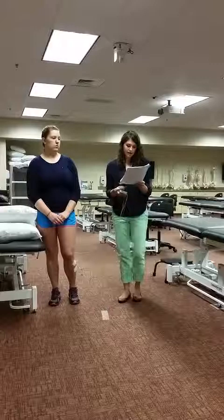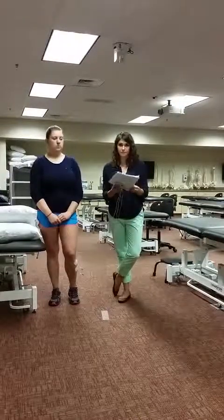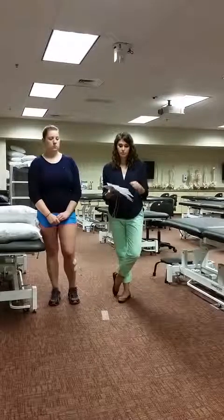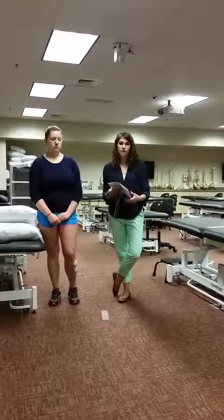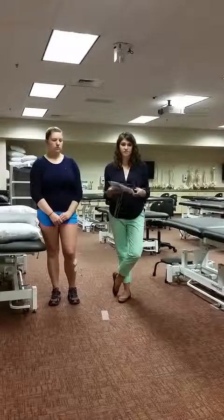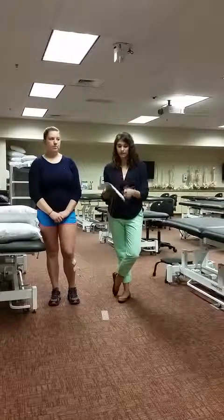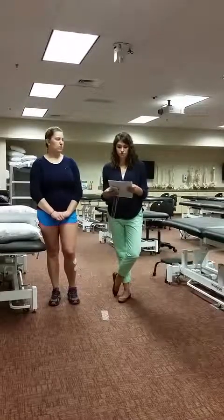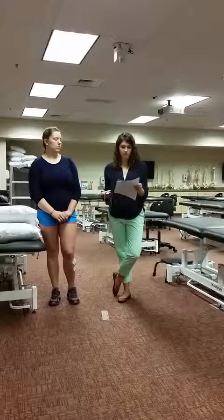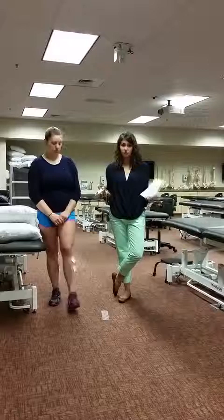The limited household and limited community ambulators also improved their gait speed when using FES between pre and post. Lastly, all three groups saw a significant difference between the first test not using FES and the post-test using it. The limited household ambulators had a 63.3% increase in their gait speed, which is a very large improvement.